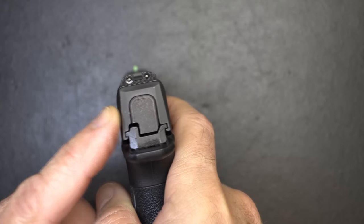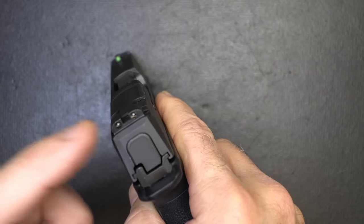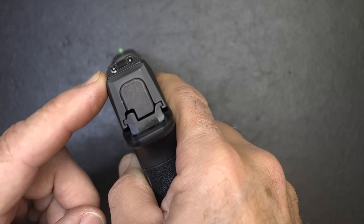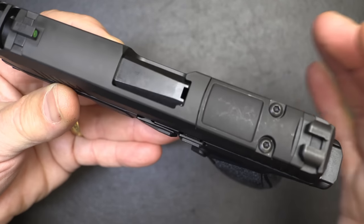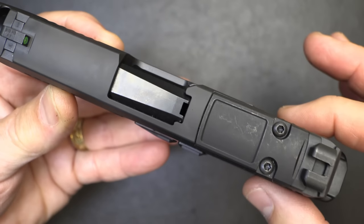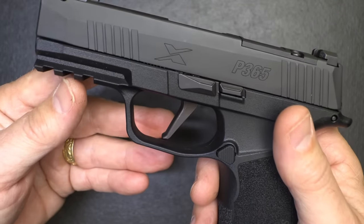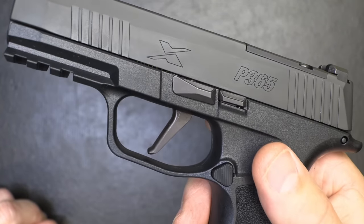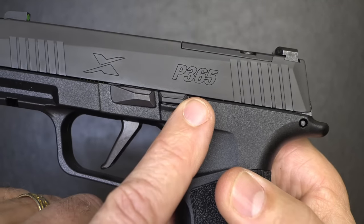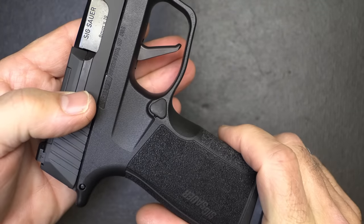It has a high ride on the grip with a cutout that makes it nice to get high up on the pistol. The sights are the X-ray night-day sights — we have tritium inserts, really easy to pick up night or day. If you put an optic on here these will not co-witness, but you could put higher sights if you want. The 1.1 inch thickness of the slide is exceptional. Front and rear cocking serrations, a nitron finish which is proprietary for SIG. We have the P365 magazine release — a little triangle, really easy to drop those mags out — and it can be switched to the other side.